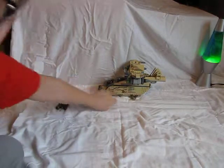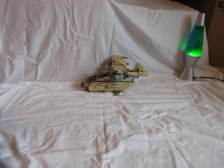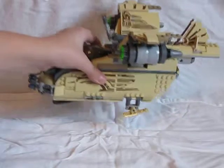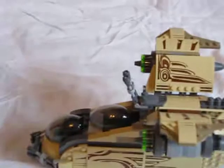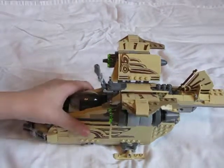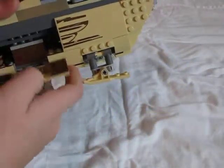Let's move the characters aside and go ahead and show you the Wookiee Gunship. I'll bring it up a little bit closer and readjust the camera. So, here is the Wookiee Gunship, and on each side we have opening doors.